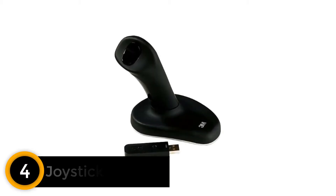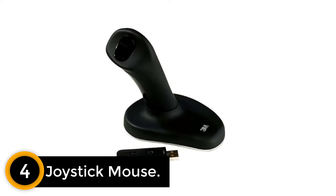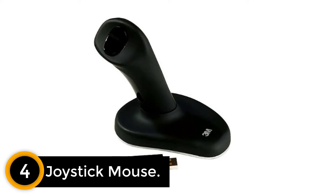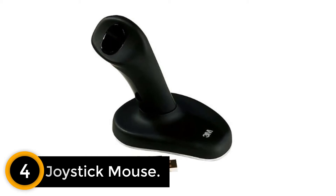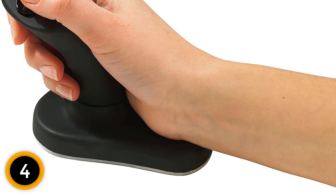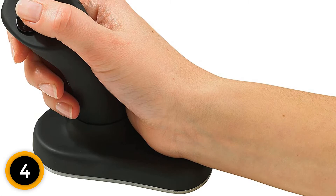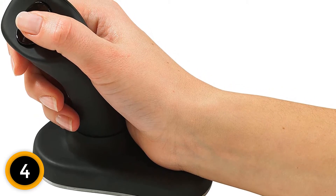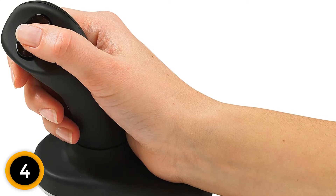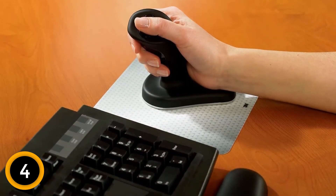Moving on at number 4: Joystick Mouse. A joystick mouse shares the same form as that device many of us have used to shoot down enemy bogeys in a video game. The defining element of a joystick mouse is a stick that forces you to grasp it by assuming a handshake position. Both the forearm and wrist become perpendicular to the desk, resulting in virtually no twisting of the wrist that can put pressure on the median nerve and tendon of the carpal tunnel. As such, a joystick mouse is worth trying for people with carpal tunnel syndrome, tendonitis, or arthritis.